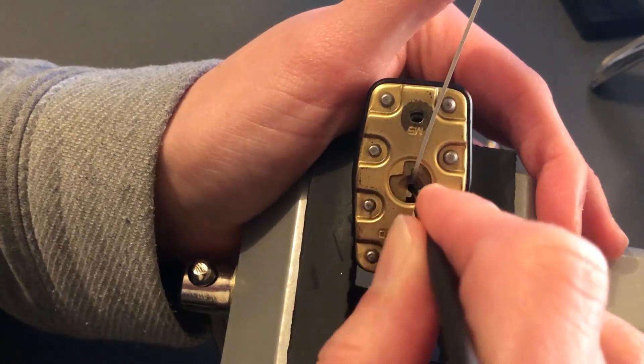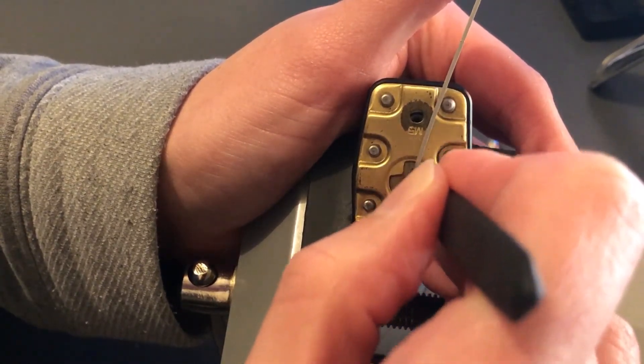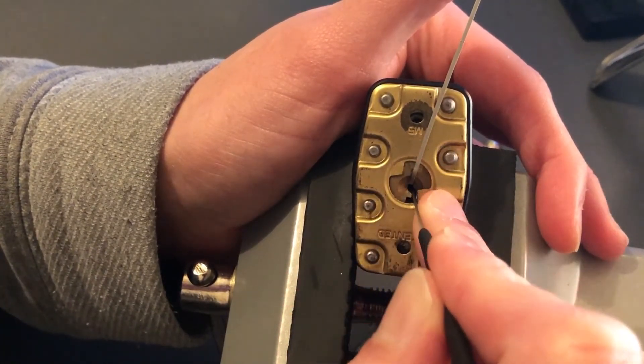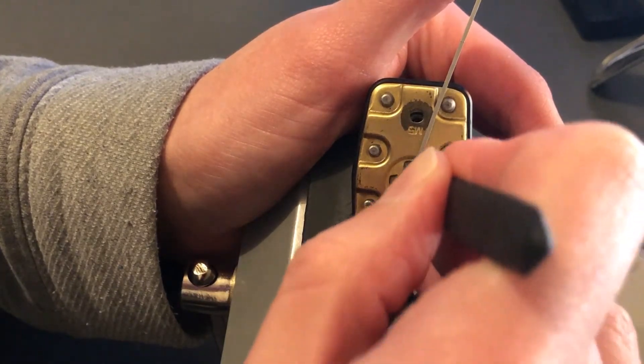So this is going to be my entry into Kraken's July giveaway — July 21. You also wanted to know how I got into Locksport.